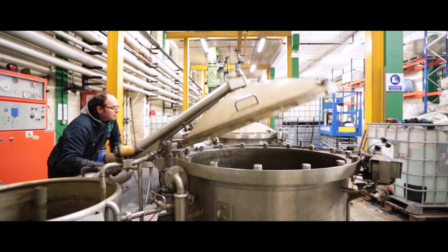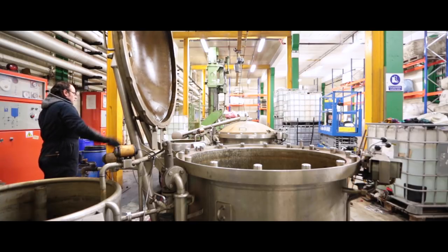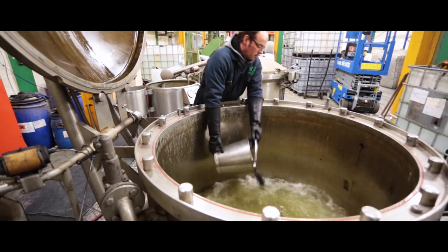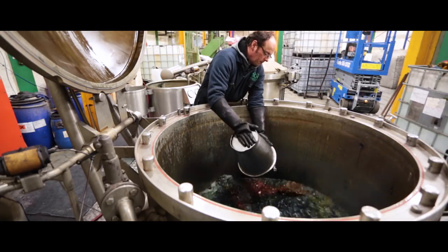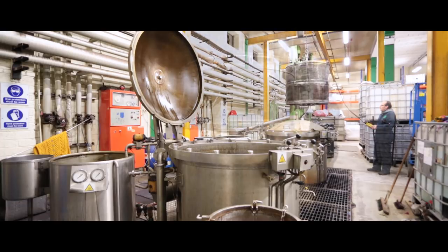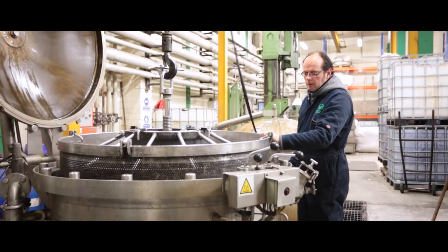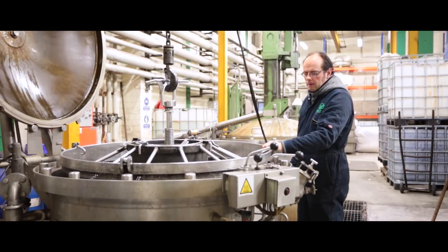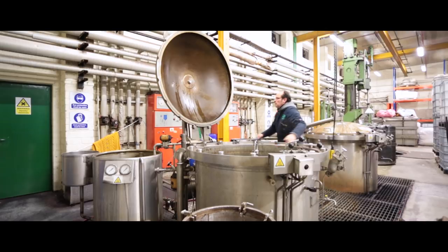Dyeing the wool is a very important process which determines the final colour of our product. Our product has many different ingredients and each ingredient will be a different colour. Our dyeing process will dye each individual colour separately and then these colours will all come together to form the final product.